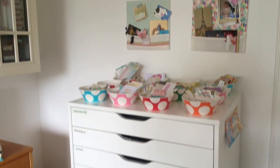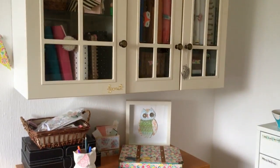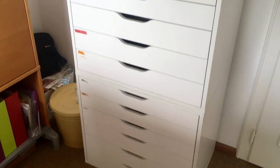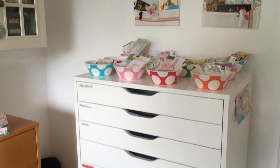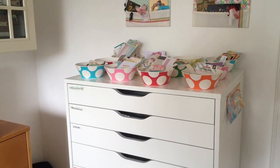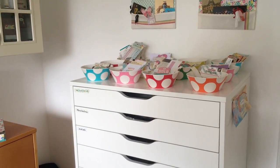I've done a video already taking you through my craft room so I will link that up and you can go have a look at that, but today we're going to be talking just about my Alex drawers. Before I get started I just want to make sure that you're subscribed because I have lots of tips and tricks and planner videos, so if you want to get in on that then make sure you hit subscribe.